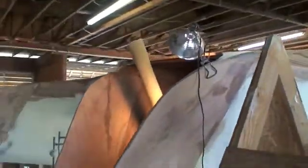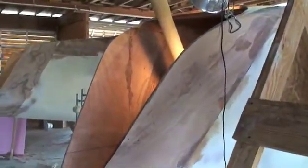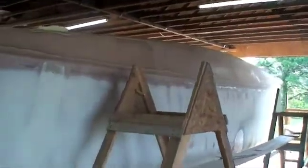Here we are at the start of messing with our stern. Got that tube just started to go in, and you can see that we've got our shape started over here. It's going to be down about that shape. Started shaping the side of the boat.